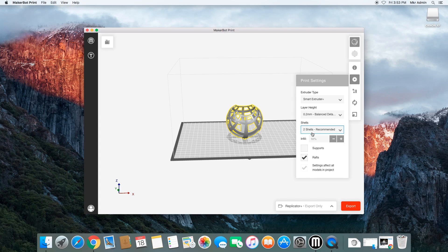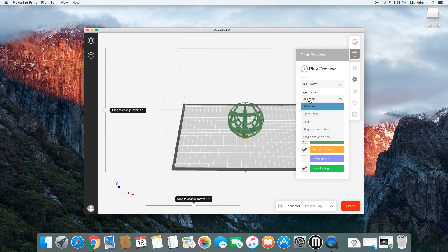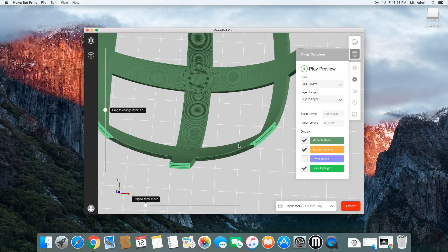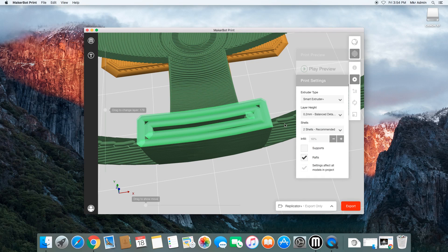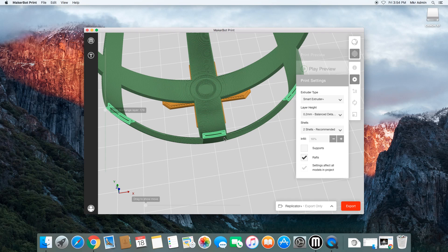Shells are like the perimeter of the object. If we go back to the print preview and zoom in, you can see two shells — those are the two elements that define the perimeter of the object. Everything inside those shells will be described by the infill percentage. So 10% of the infill of this model is going to be plastic.